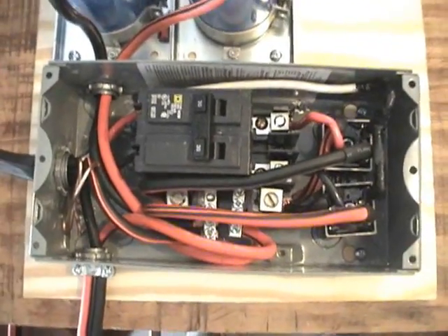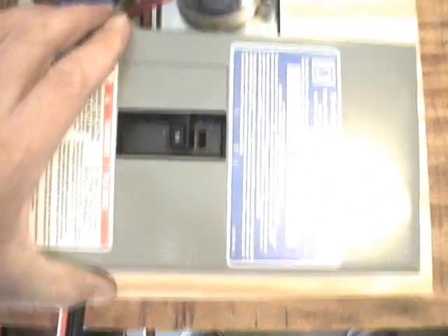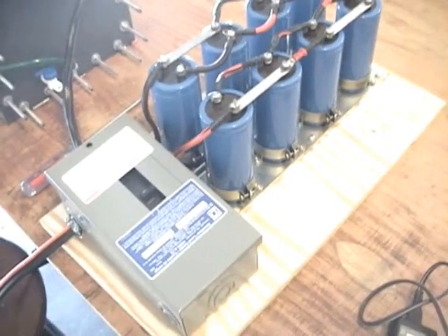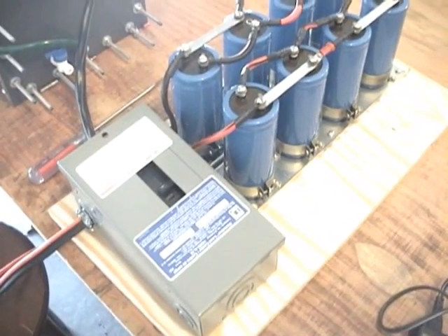I'm going to go ahead and put the cover on this, seal it up, and on the next video we're going to power up the generator with 240 volts DC. Let's see what kind of production we can get out of it.